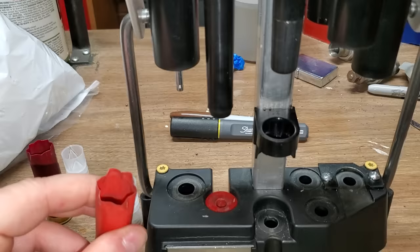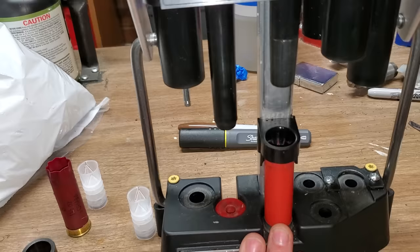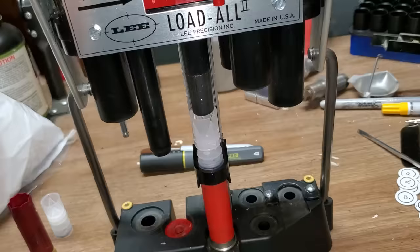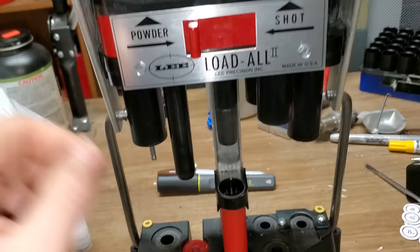I'm starting with a hull that's already primed and sized — I did that off camera. I'll go through that stage with the second one to shorten the video a bit. So, starting with a primed and sized hull, we begin at the middle station: pull the handle down for the powder charge, put the wad in with just a little bit of pressure, then drop the shot — this is number eight shot.